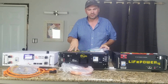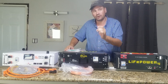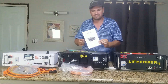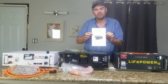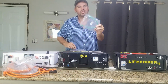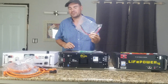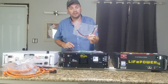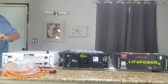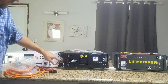Moving over to these two — this is the EG4 LL version 2 from Signature Solar. This is their more expensive battery. It was shipped with a manual and has a 10-year warranty. It also came with a parallel communications wire and 6-gauge parallel battery cables. This battery has two lugs and a color display. It also has a breaker, with communications ports on the side.